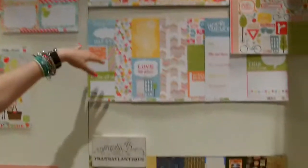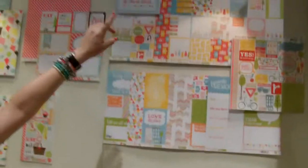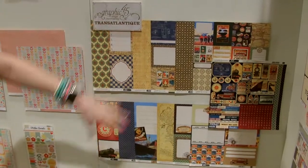And then over here we have Photo Freedom. I always love Photo Freedom. Now this one's called Fun in the Sun, but it's one of the Photo Freedom lines. And we have Graphic 45 — got a good grunge look going on.